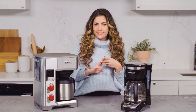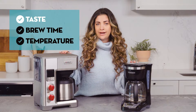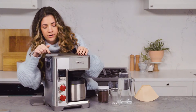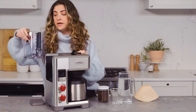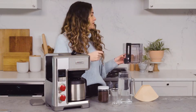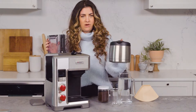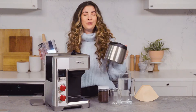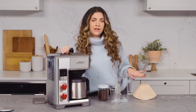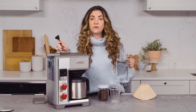So we are going to do three tests today: taste, brew time, and temperature. We're going to start with a taste test right now because I need some coffee. I can see measurements inside the carafe, which is pretty handy — you can take it out and bring it over to the water to fill it up without having to spill all over your counter.